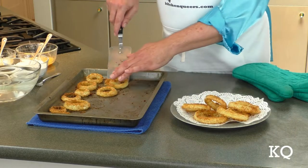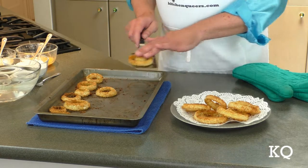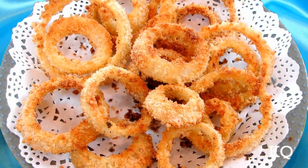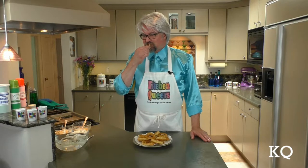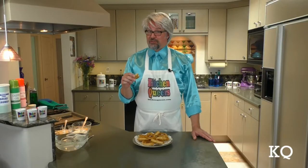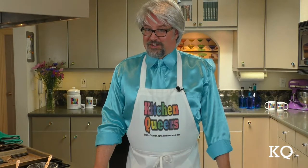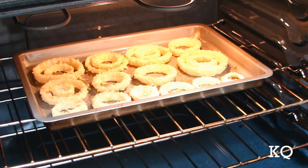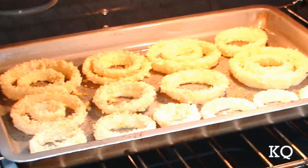These super crispy baked onion rings look super yummy. Once done, I'm going to transfer them to a doily-lined plate for serving. Let's give them a taste. These are so good. The salt and pepper seasoning is just right — it plays very nicely with the sweetness of the onion. These are definitely super crispy. If I were making these for a party, I'd prepare the onion rings ahead of time and pop them in the oven right before I expect the guests to arrive.